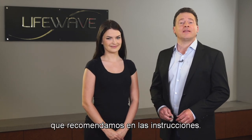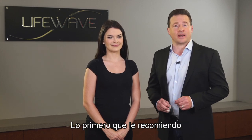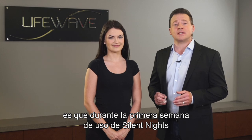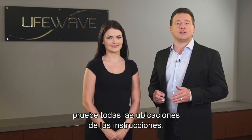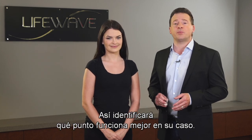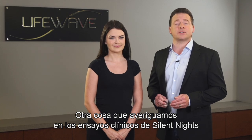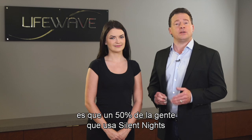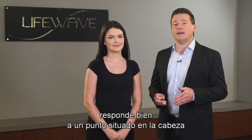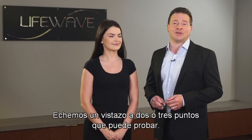Now there are a number of locations that we recommend in our instructions. The first thing I'll recommend is that the first week you're using Silent Nights, use all of the locations in the instructions. That way you can find out which of the points works best for you. Our clinical research on Silent Nights found that about 50% of people respond well to a point on the head, and about 50% respond well to a point on the feet. So let's take a look at two or three points that you can try.